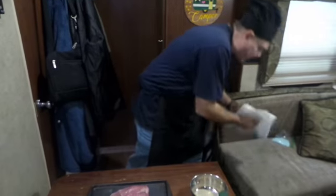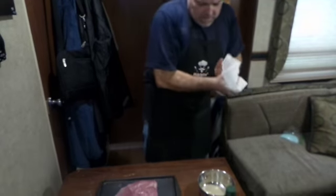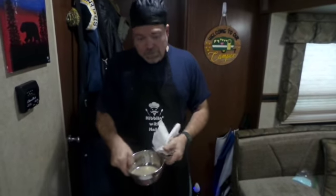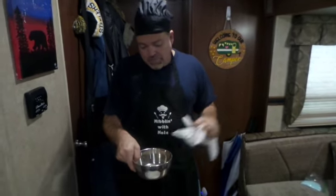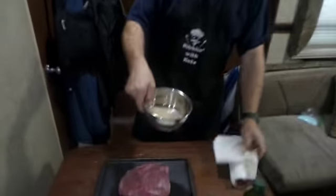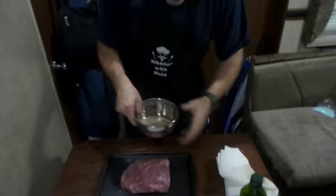Okay, now I've got olive oil all over my hands. The rub is two tablespoons kosher salt, two tablespoons black pepper, a tablespoon of garlic powder, a tablespoon of onion powder. That's the rub. Simple — simple as all get out.